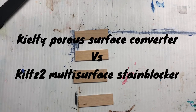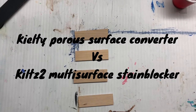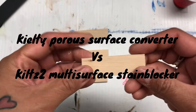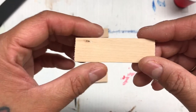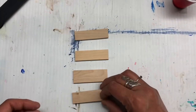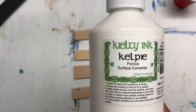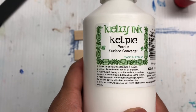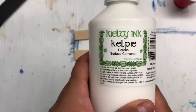Good morning everybody. One of the things that most alcohol art or ink artists run into is what do we do when we have lovely surfaces that we would love to try out, but they're porous. So what do we do? Well, a little bit of research and hunting around and I found this product. It's made by KLT Inks and it's based out of Ireland. It's a porous surface converter.